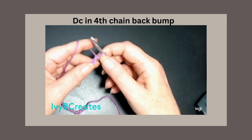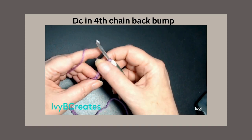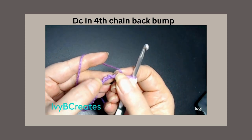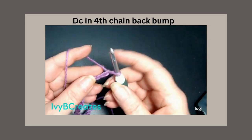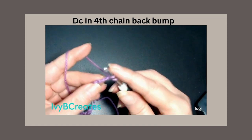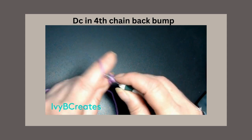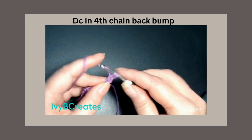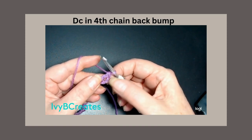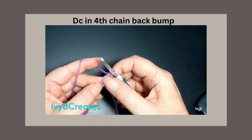We are going to place a double crochet in the 4th chain from the hook in the back loop. So if you turn it over, you see those back loops right there. We're going to go 1, 2, 3, 4, turn it over, and go into that back loop and place a double crochet. That chain 3 that we did — all those chains we skipped — we went into the 4th, which made a double crochet.